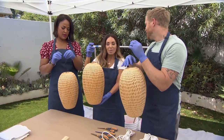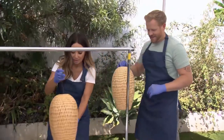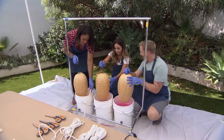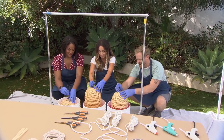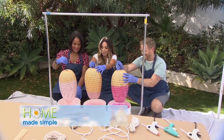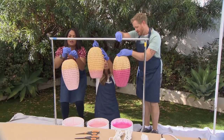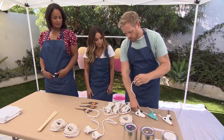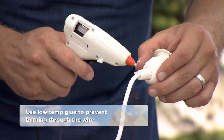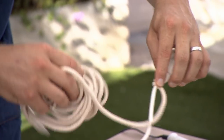That way when they're all hanging in a cluster, you see a little bit of visual variation. After dipping, we're just gonna hang them up to dry. Now we're ready for step two, which is gonna be wrapping our cords. We'll take our spool of rope and start with a small dab of hot glue — you literally are just gonna wrap it around the entire thing so it stays nice and tight.